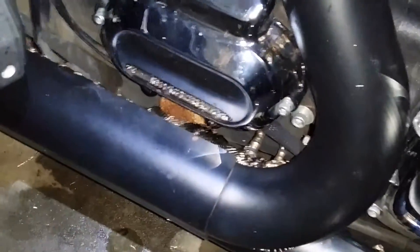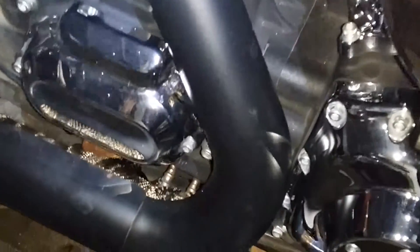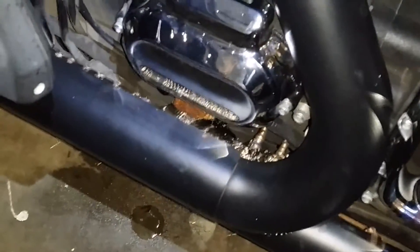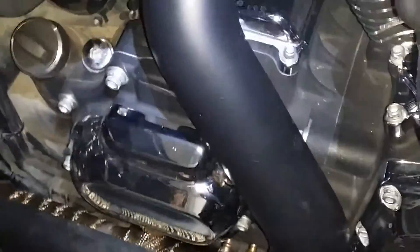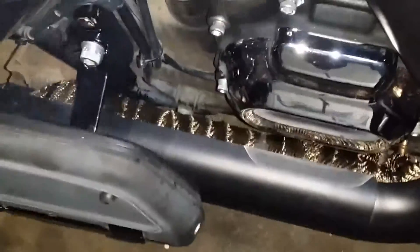That made somewhat of an improvement. What I did was put on my riding glove and hold it against the metal heat shield — I was able to hold it there for 45 seconds before it got toasty. That's a big improvement over what it used to be like, so we'll see how this works.